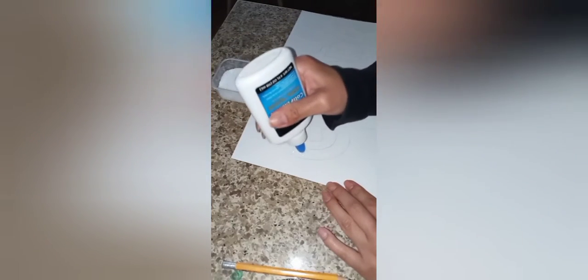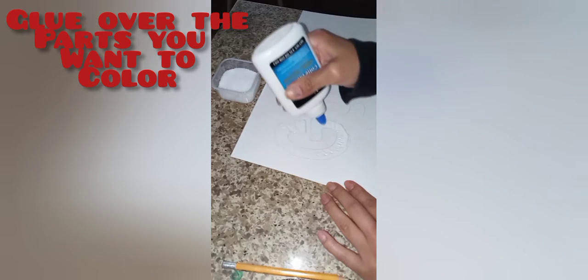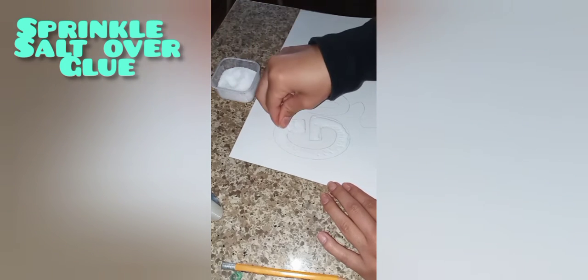Next you're going to take your glue bottle and begin gluing inside the outline of your drawing or word. After you glue, you're going to take a pinch of salt and sprinkle the salt all on top of the glue until it's all covered.